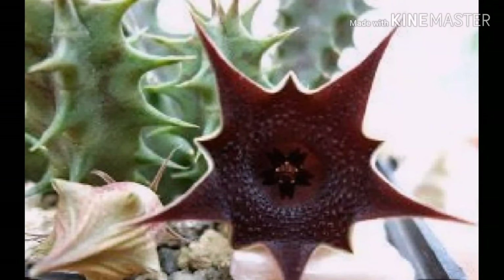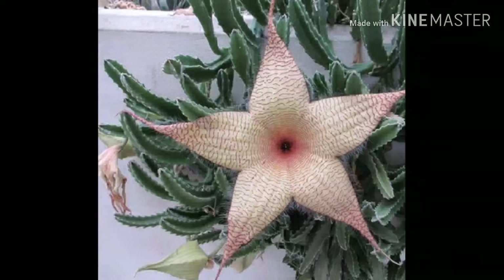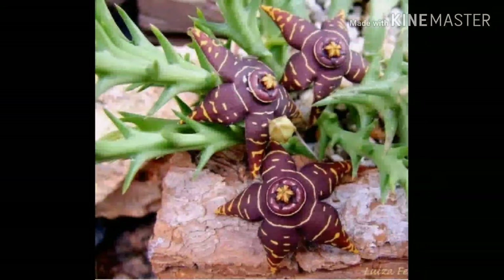The flowers are borne on the plant in an inflorescence which open in succession. The fruit are pubescent and contain a large number of seeds. Seeds bear a tuft of hairs helping in wind dispersal. Stapelias have flowers which are hairy and give out a very foul smell like that of rotten flesh when they bloom.